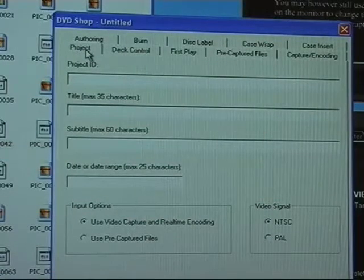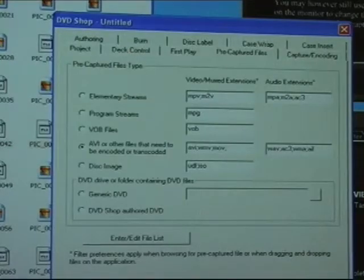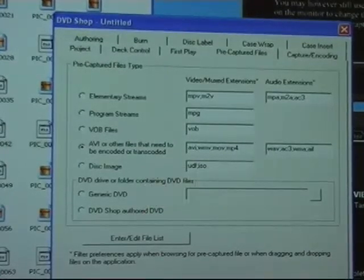Back in the DVD Shop window, select the project, then select Pre-Captured Files, and then select the Pre-Captured File tab. Under the AVI video extensions, type in a semicolon, then MP, then the number 4. If you have other file extensions to transcode, you can put those in the box at this time.